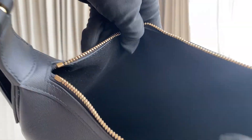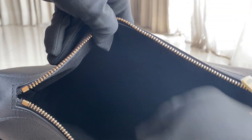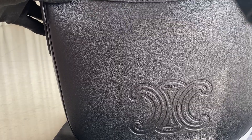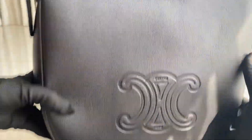When you open the bag, on the interior there's not much detail — it's a kind of suede-like material. The only detail is here: the 'Made in Italy' label and a code on the inside. There's nothing else on the inside.